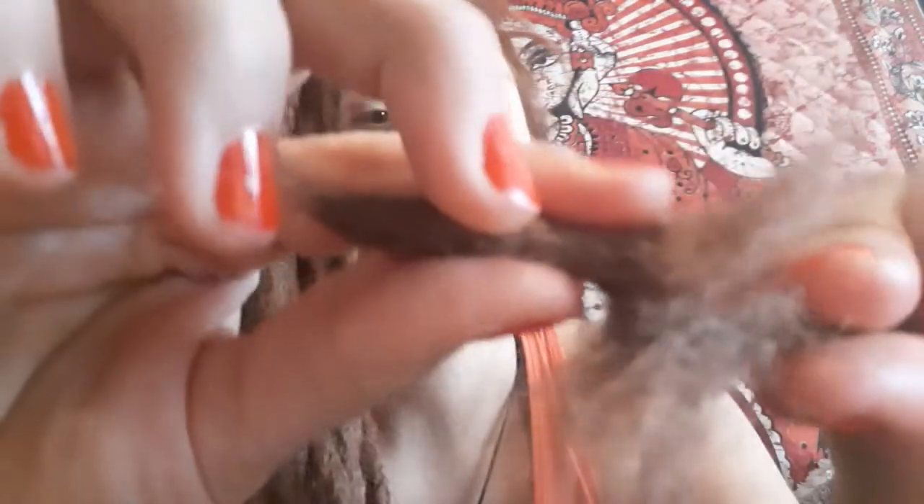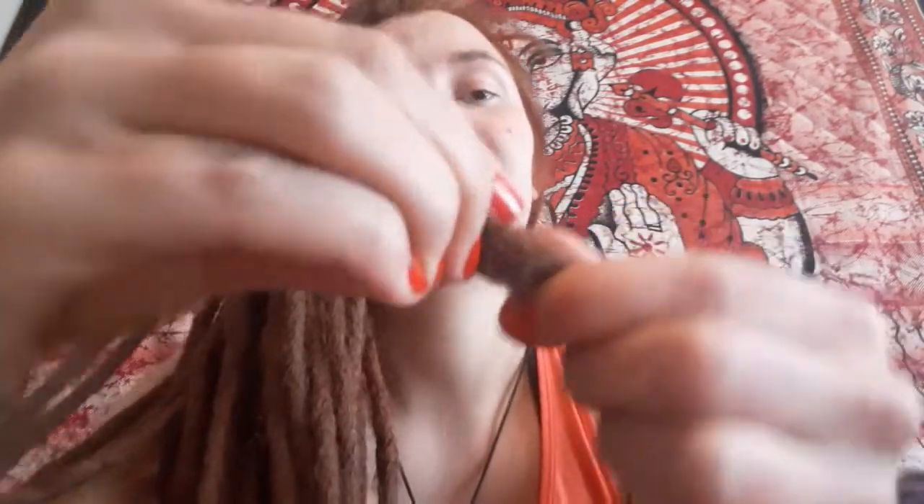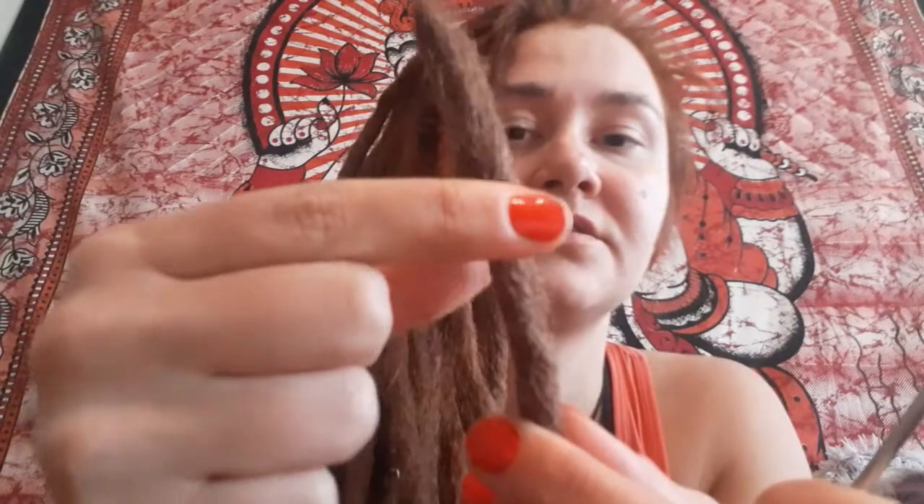So what you do next is kind of apply them on each other — not straight against each other but sideways, like this. So the thick parts are just next to each other, and then you wrap the hair around each other so they kind of swallow each other. You can give it a little roll and see if it looks good and it's not too thick.